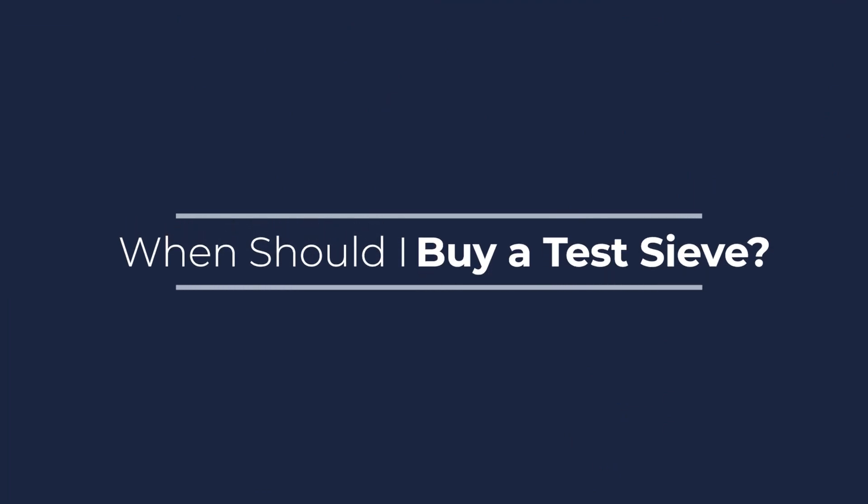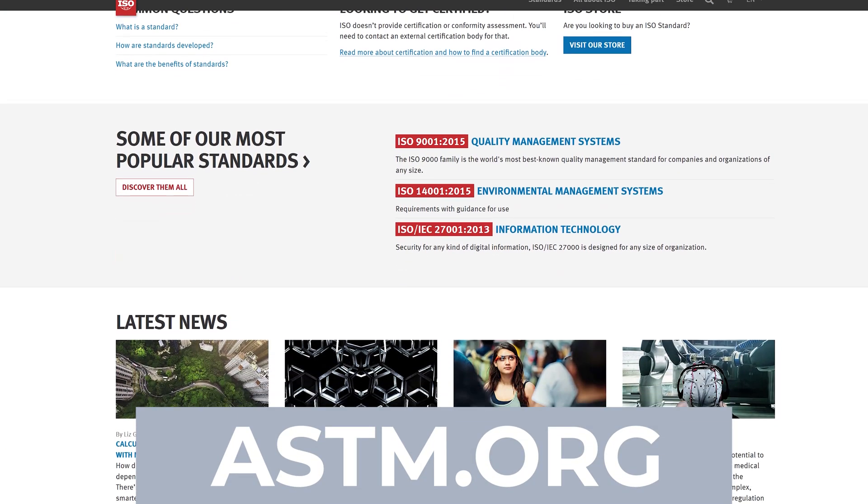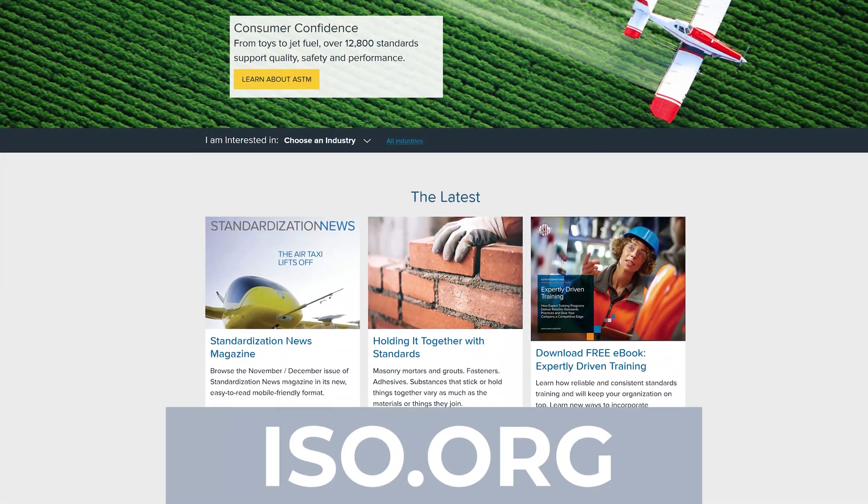When should I buy a testive? In order to not halt your production or your testing, we suggest that you have a backup set of testives in your lab. Testives can suffer wear and tear, especially if you're testing abrasive materials like diamond dust or aggregates, so having a backup will have you covered. To verify what your industry requires, we suggest that you visit the astm.org website or the iso.org website.